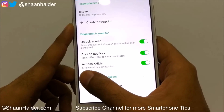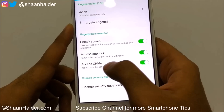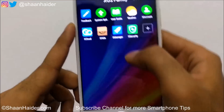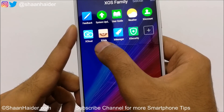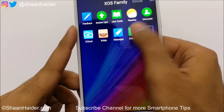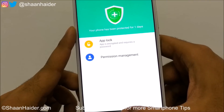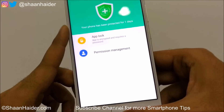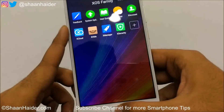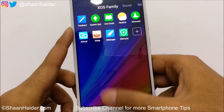To use the fingerprint for App Lock and XSide, you'll first need to activate both features. XSide can be used to hide applications, and App Lock is also provided along with X Security. Once these two options are enabled, you can use your fingerprint to access them. So this is how you use the fingerprint sensor for unlocking the device, unlocking XSide, and App Lock.